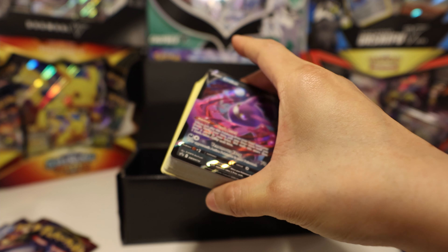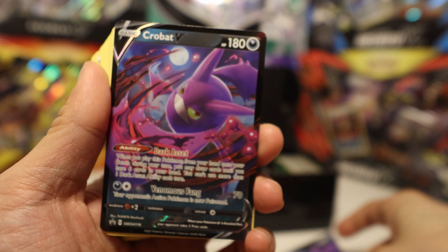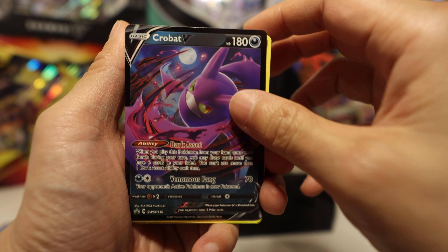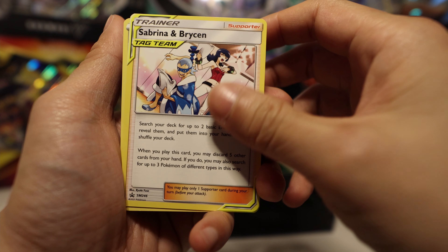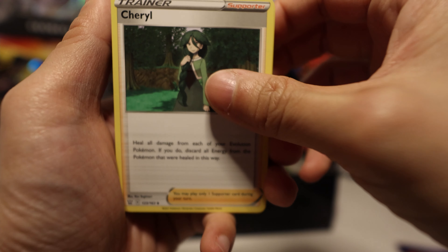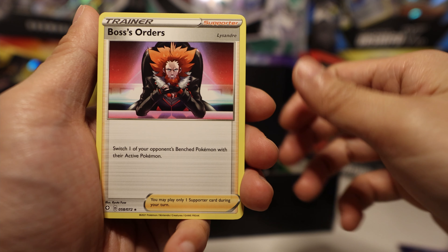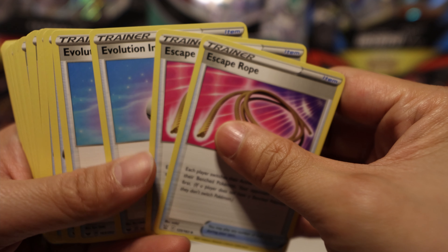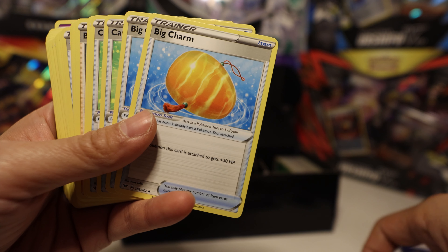Let's see what we got in here — Crobat V. This is the main event, this is what people are here for: the two Crobat V's to make your deck powerful. We got Sabrina and Bryson — yeah, not bad for looking for energies. Air Balloon, everyone uses that. Cheryl — I'll need this for a Snorlax deck because you've got a lot of hit points to heal since they're so chunky. Lysander, Boss's Orders, Time's Cape Rope. I like that they put all the cards sorted, not mixed up.